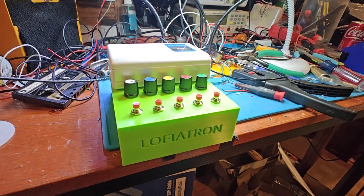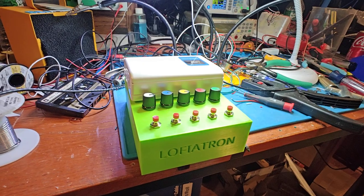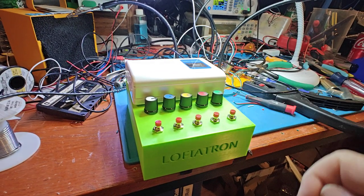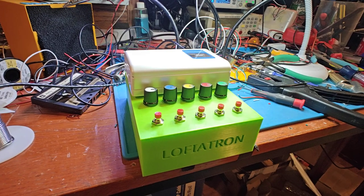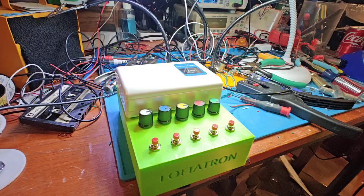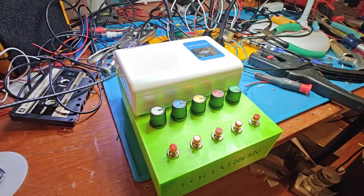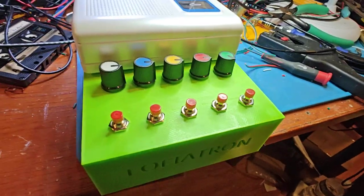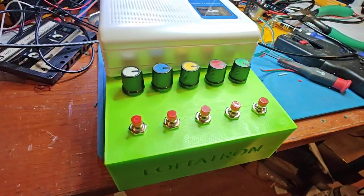Hey everybody, so this is the Lofiatron. It is based on the original Mellotron, where you would play a note and it would trigger a tape cartridge playing an instrument like a flute or a violin. But this version is for lo-fi — it uses a cassette player, and each one of these potentiometers is a different pitch that you can tune.